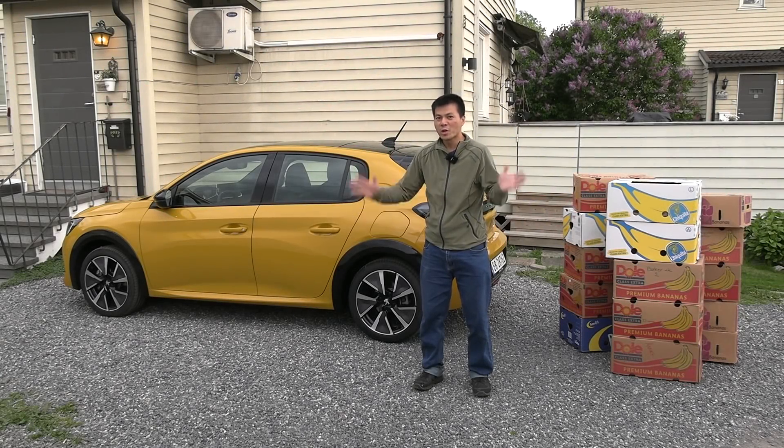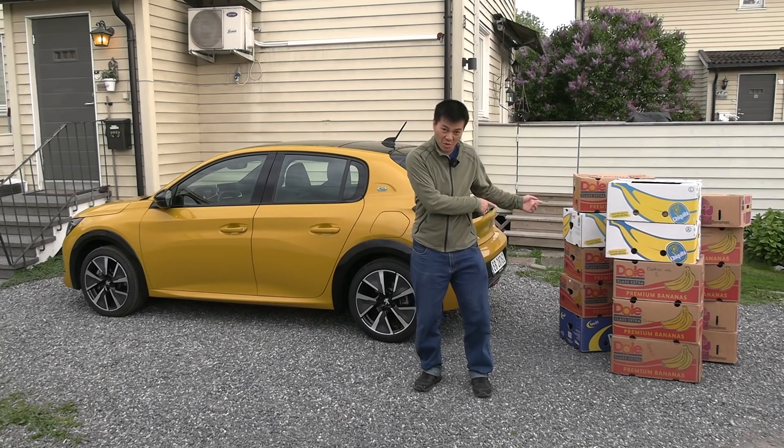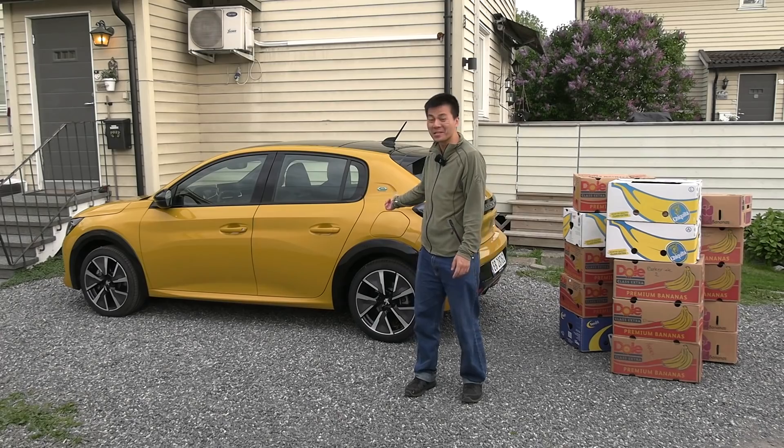Yo, what's up? In this video, we're gonna find out how many E208s we can fit in a banana box. No — how many banana boxes we can fit in an E208.